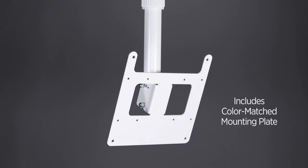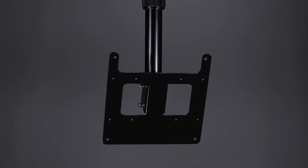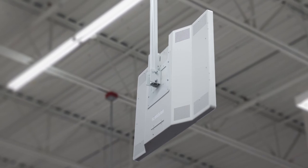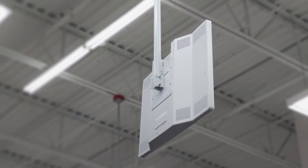All CMHL series poles are available in a powder-coated white or black finish to suit the application. The CMHL series telescoping pole from Clinton Electronics — the go-to heavy-duty ceiling mount solution for professional installers.